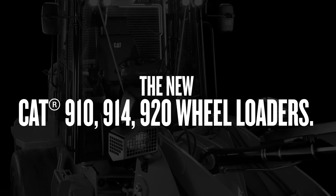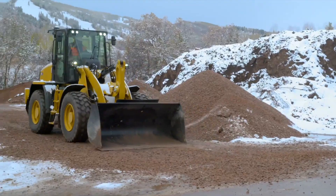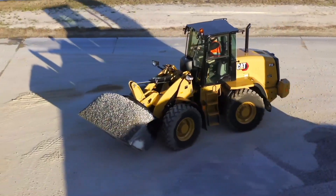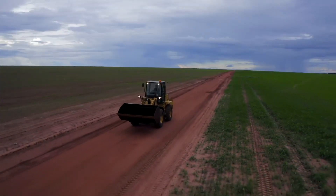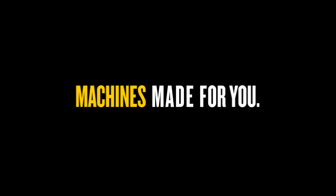The new CAT 910, 914, and 920 wheel loaders. Powerful, efficient, performance-boosting machines. Made to move more, do more, and make more. All with you in mind.